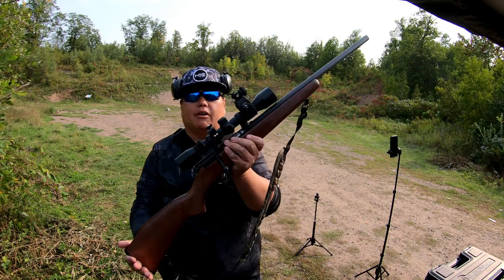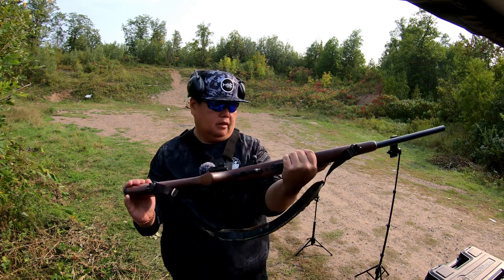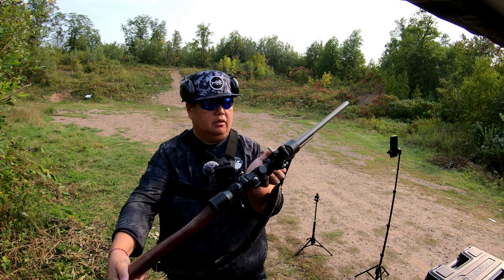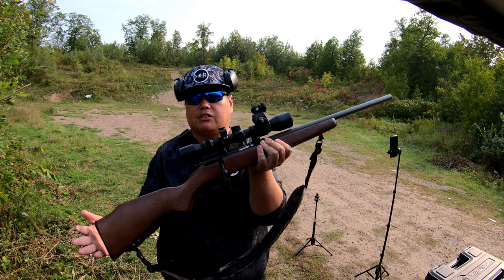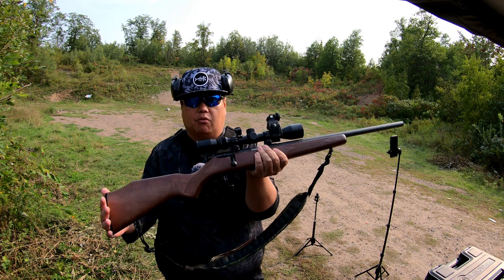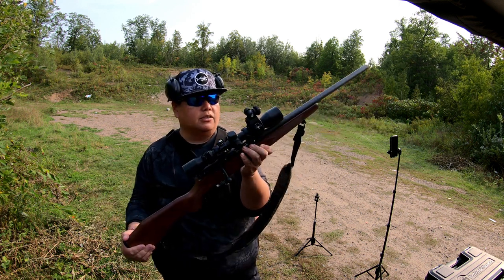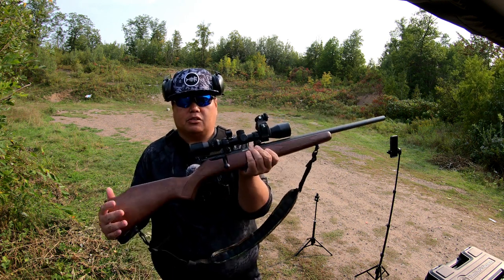This is my rifle — this is what I use for small game. I got a Weaver 3-to-9 scope, I think it's by 40 or something like that. This is the Savage Model 93 R17, it is a .17 HMR, which can be overkill for small game. For squirrels it works great, but it's also a perfect gun for gophers, groundhogs, foxes, and coyotes.